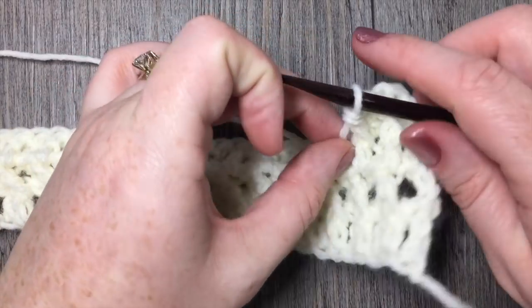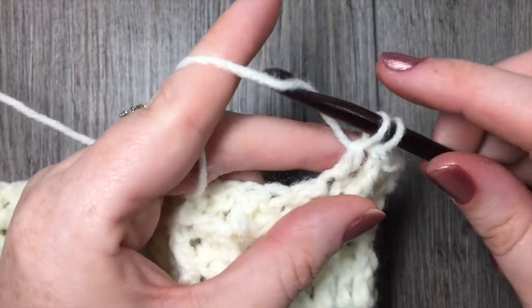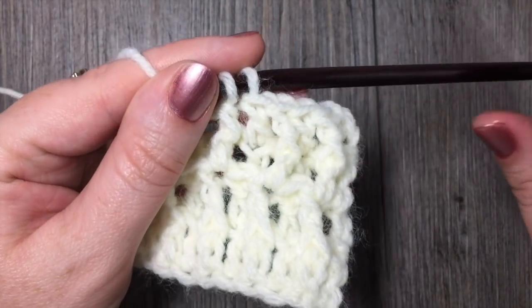Thank you so much for joining me for week two of the crochet along for the first panel. Happy crocheting and until next time, bye!